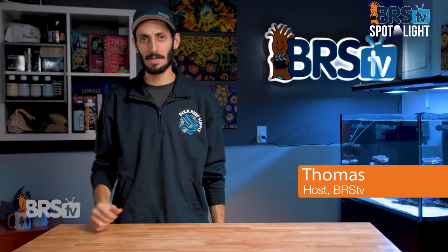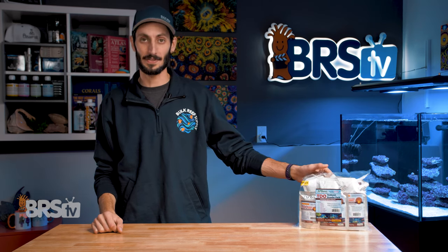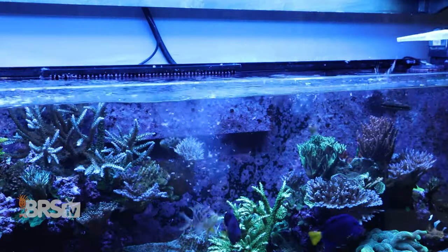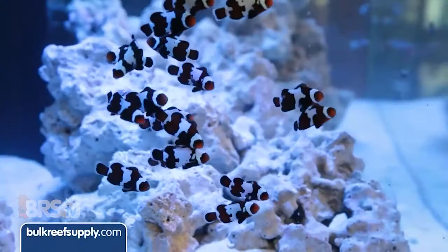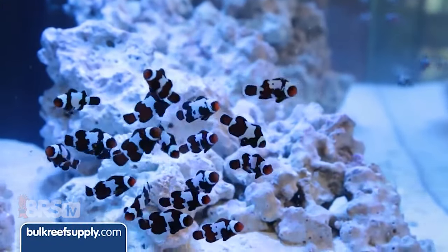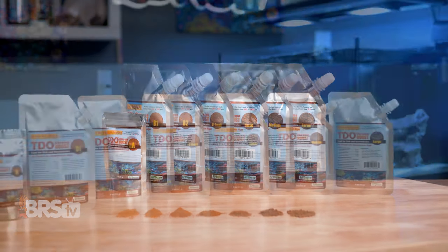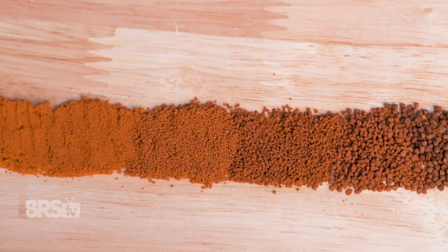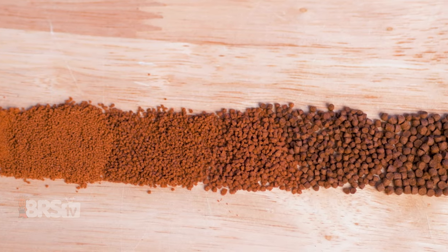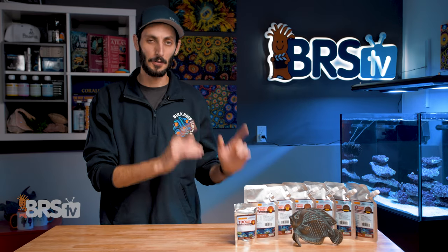Hey, it's Thomas here and today we're going to be taking a look at Reef Nutrition's TDO Chroma Boost. Whether you want to make sure your fish are getting the best diet possible for healthy growth and coloration, or want to try your hand at breeding and rearing marine fish using a food that's been proven by breeders to produce fantastic results, then check out Reef Nutrition's TDO Chroma Boost.